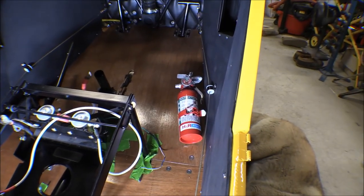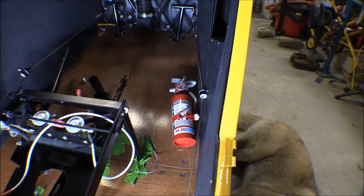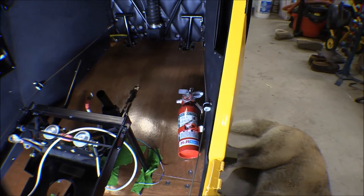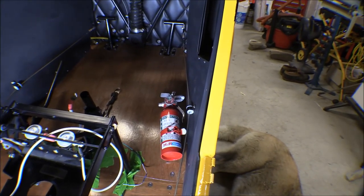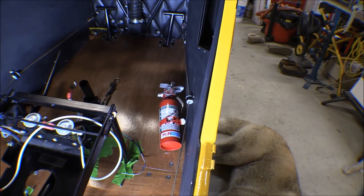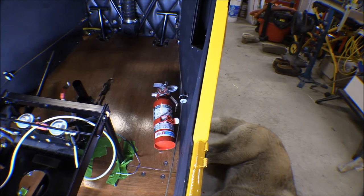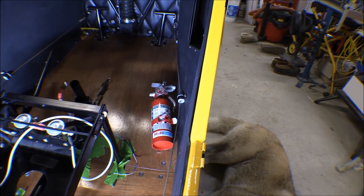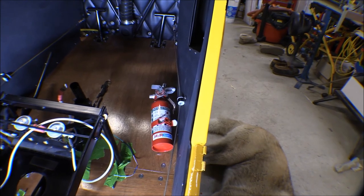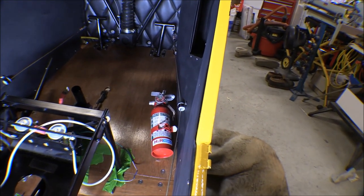There's the fire extinguisher installed. That should be out of the way mostly. We'll see how it is getting in and out — we'll just have to figure out how to get in and out without kicking it. It probably wouldn't be a bad idea to get some copper safety wire, 16 thousandths or something like that, and just tie that latch down so it doesn't pop open on its own. But otherwise it looks like that's a good spot for it.